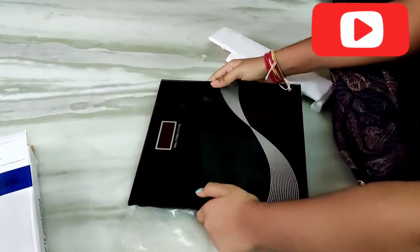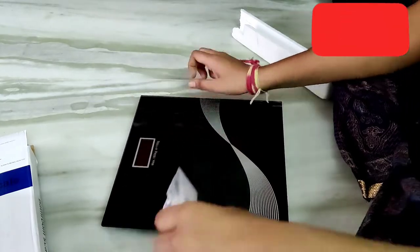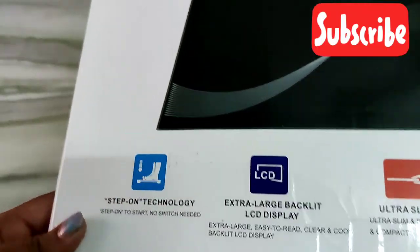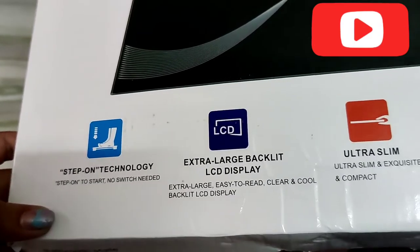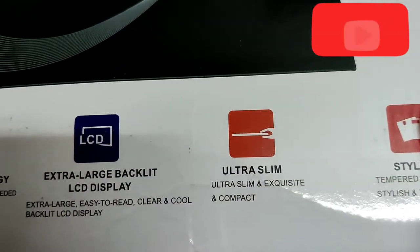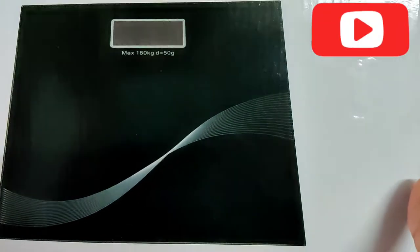This is a weighing machine. It supports 7kg to 180kg. It has a 4-digit display. It includes batteries. The operating temperature is 5 to 35 degrees Celsius — essentially room temperature.